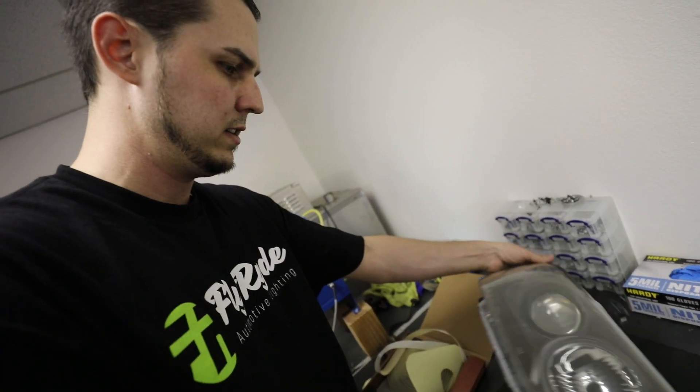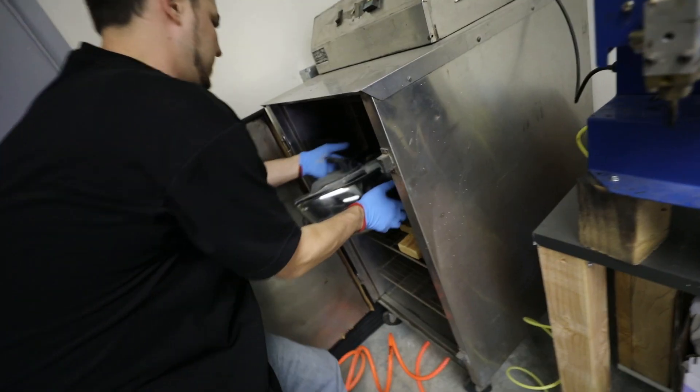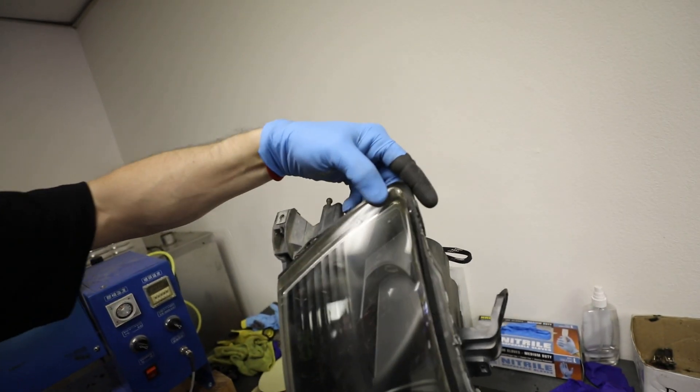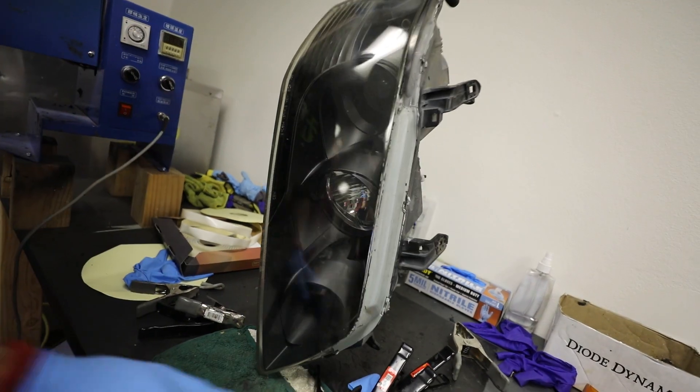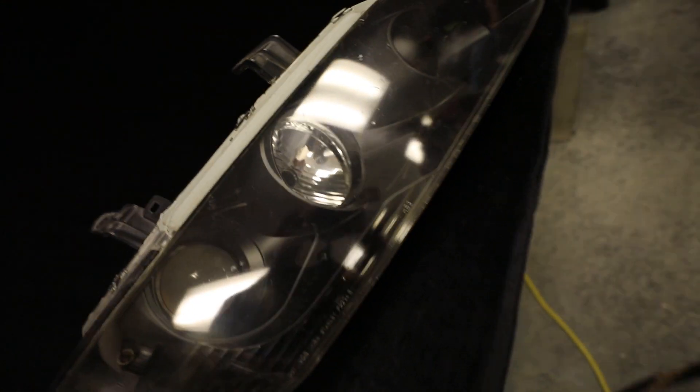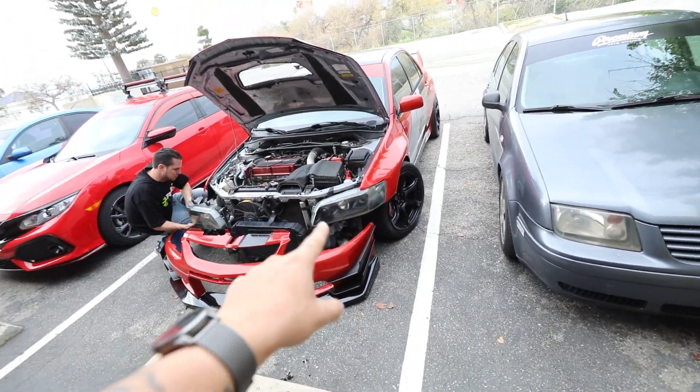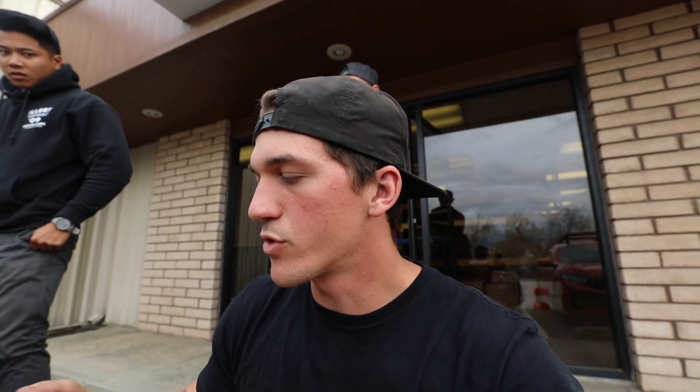We'll heat it up, and once everything is really nice and warm we're going to take it out and use those little clamps to clamp everything down. Any excess sealant will run along the edge so it seals up super well. The driver's side headlight is all done. We put new HIDs, running lights, and turn signals, so this entire headlight should be completely done. We're going to plug everything in, make sure it works. After we bolt the headlights in, we're going to wire up the demon eyes, put the bumper on, and then show you the finished product.